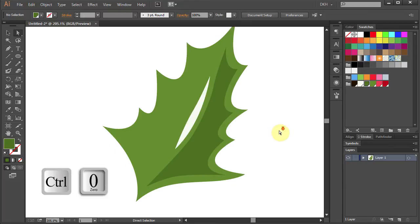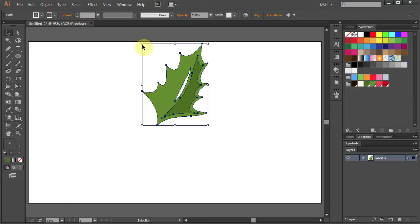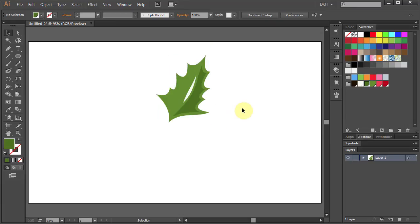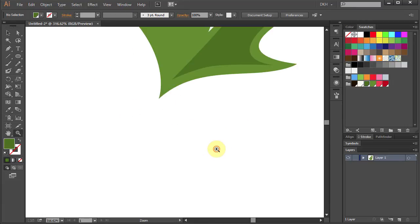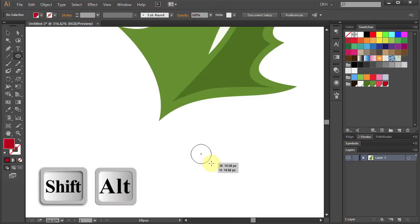Press CTRL+0 to see the whole page. Select all and let's make it a little smaller. Zoom in on the bottom part. Next we will draw a red berry — press the letter L for the ellipse tool and change the fill color to dark red.